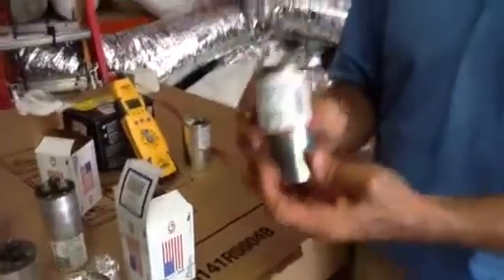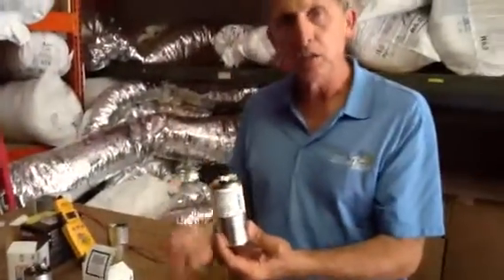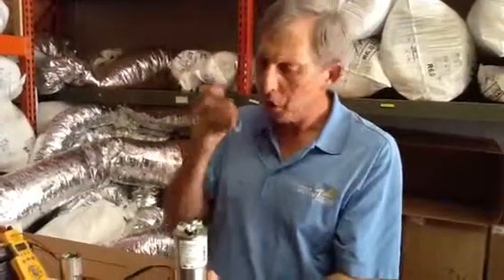I highly recommend that we use American-made products. They're much superior, much better, they last longer, and it's only a dollar or two more. I'm sure if you asked your customers if they would rather have an American-made product versus something made in China or Mexico, they would go for American — because we've got to work, folks.